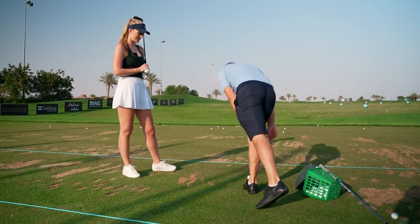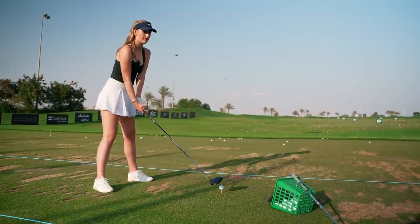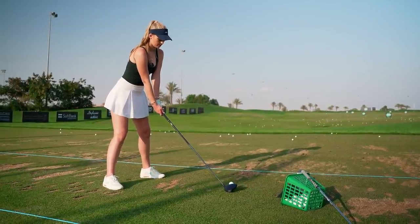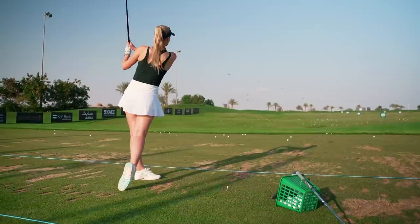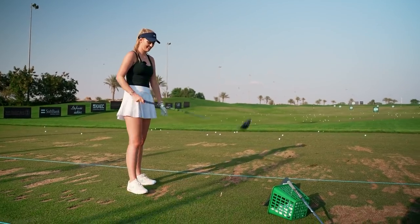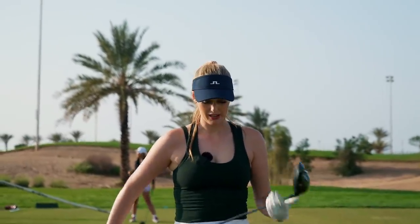So the goal of this shot is to start it right of the target — not necessarily curve it, just start it to the right. Off the front foot, set up behind, hands forward a little bit, pressure on the right side, complete the backswing. Wow. Now that did exactly what we wanted — it started right on line and held it all the way out there. Beautiful golf shot. That feel different? Yeah. This driver is — I really like it. It's much better than my other driver.